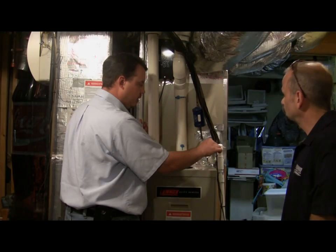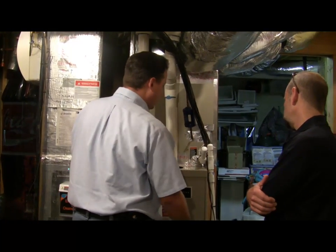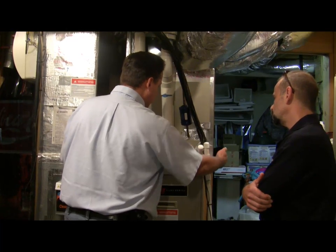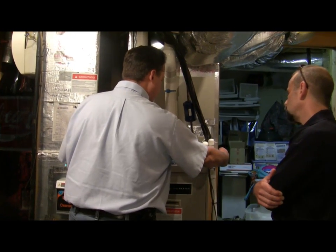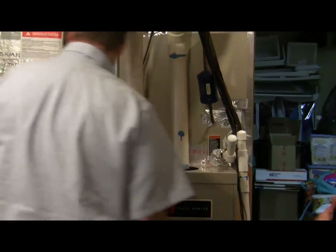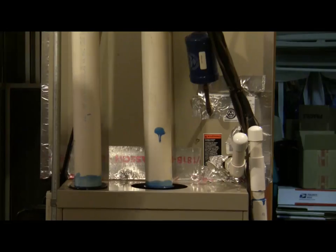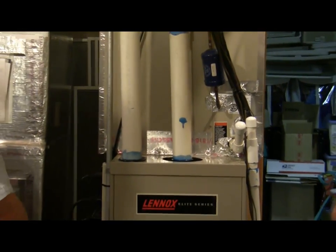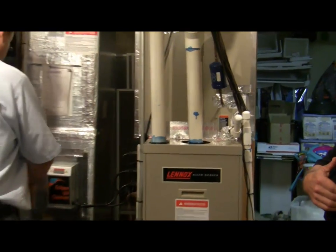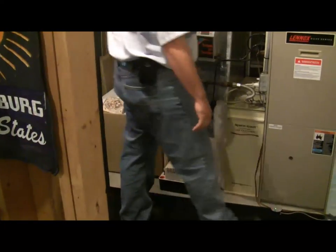This is an overflow drain, and here is your primary drain. What happens is when the condensate fills up in this pan, the water will flow through here, flow out and go into where it either exits the house. Being we're in a basement, it's going into your condensate pump. Because we're below grade, we mechanically have to pump this water out since your system is actually below the grade outside.